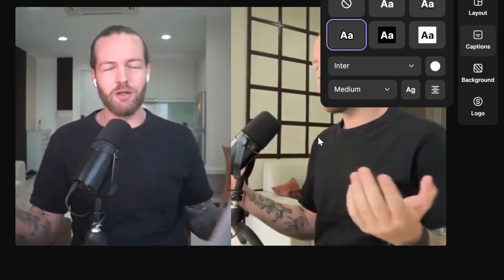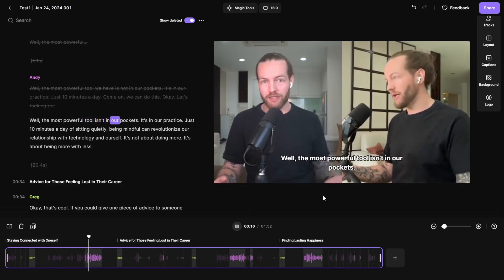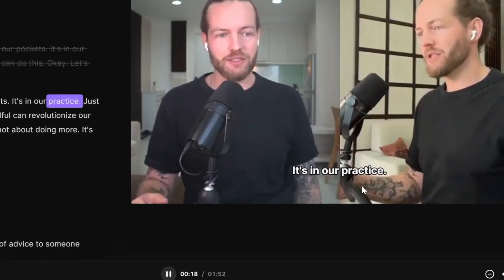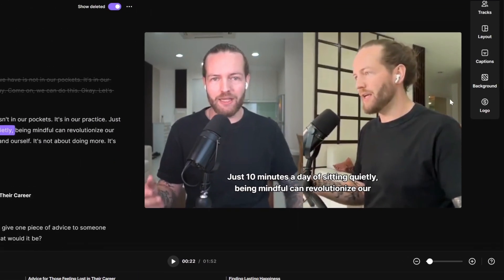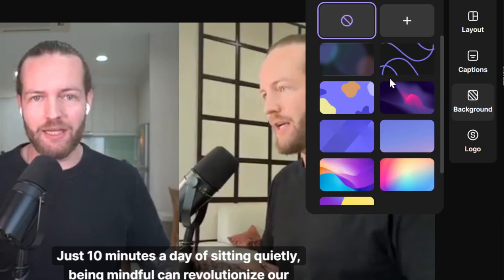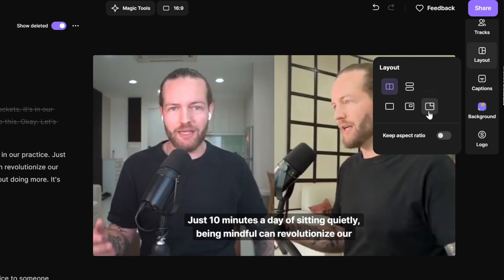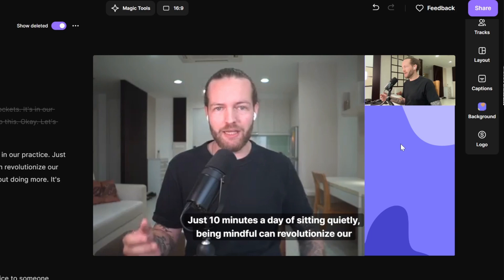Let's stick with side by side and check out the captions. You can add this type of caption — and here you can see 'it's in our practice, just 10 minutes a day of sitting quietly.' That's not bad. In the background section, clicking on it won't change anything in side-by-side, but with split AI you can see changes in the background.